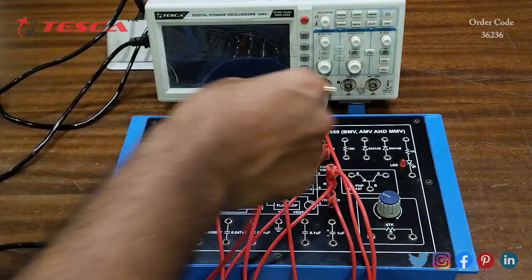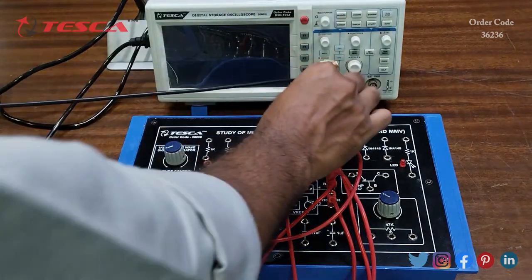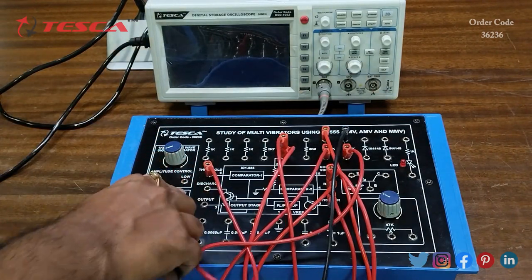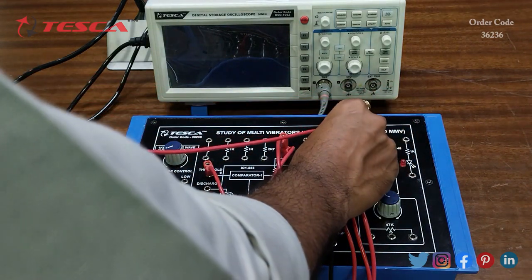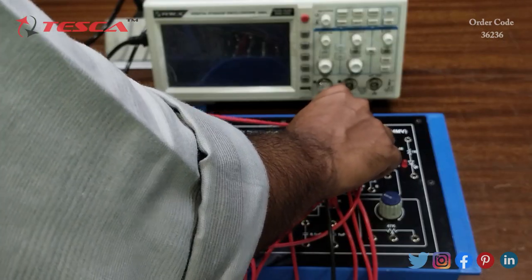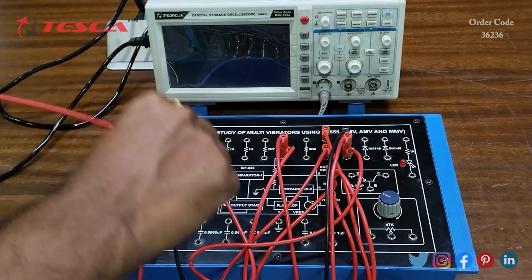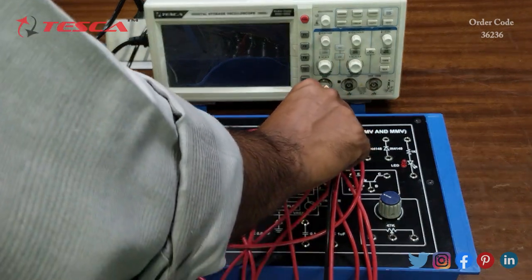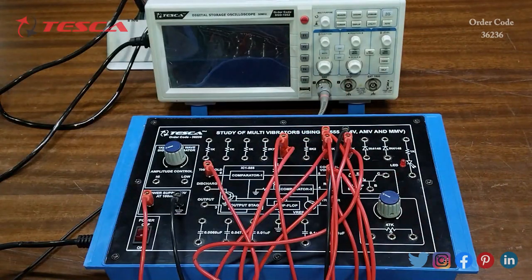Now we will connect the sixth pin of the IC to the 10k resistance, and the other end of the 10k is connected to the ground. Now we will connect a probe at the 10k and leave it, and then connect another probe at the 10k where we have connected the second pin of the IC, and keep this also aside for now.